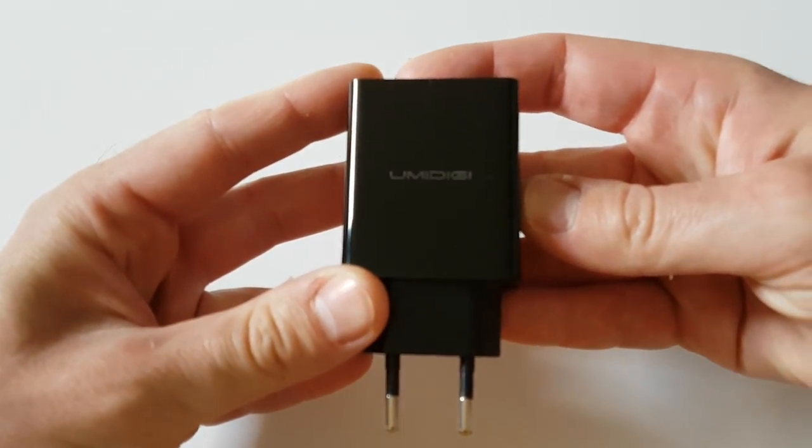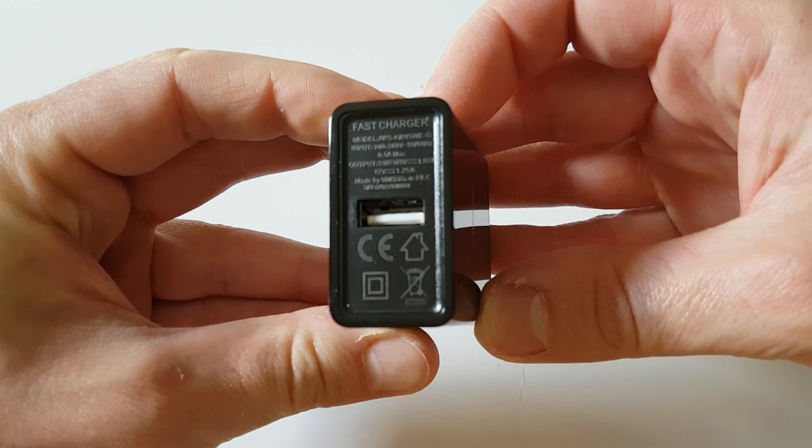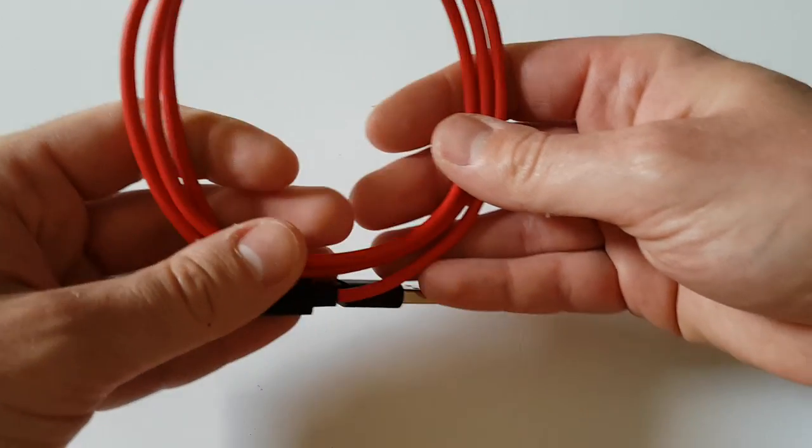About accessories, you will receive a fast charger and also a red USB cable, which is also really, really cool and fancy.